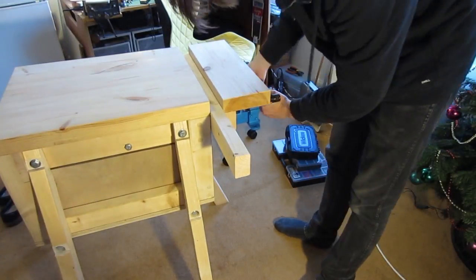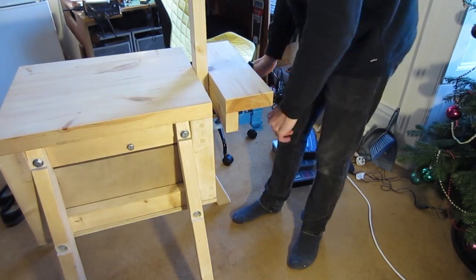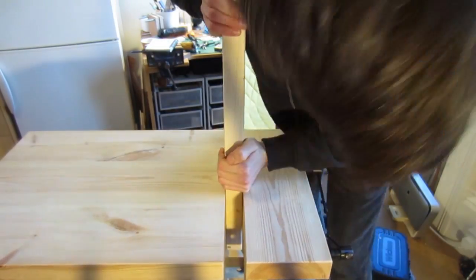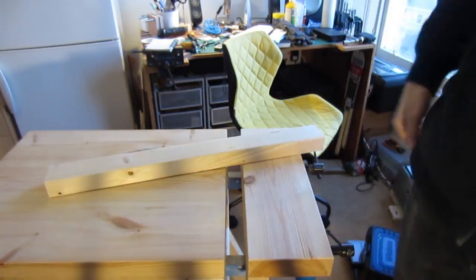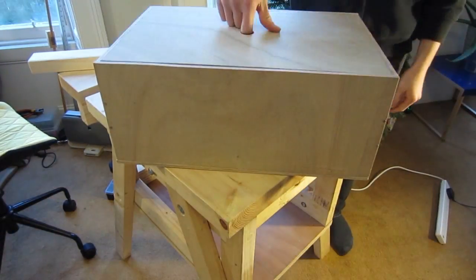Number two, decent vise. Now, this is my first attempt at a vise — call this vise number 1.0. Version 2.0 is much better, but all shall be revealed. Number three, toolbox, because who doesn't need another toolbox? Can never do with enough toolboxes. I'm going to keep all my woodworking stuff in there.